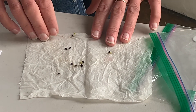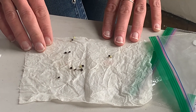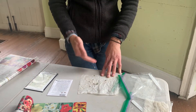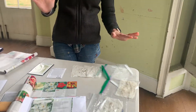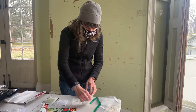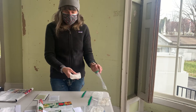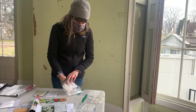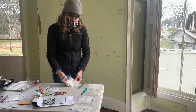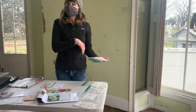It looks like out of 10 seeds we had three that didn't germinate at all, so that's not that bad. These seeds are several years old and I'm still getting around 70% germination, which is great. I'll definitely keep these seeds. This took about a week to get results, although if I look back at the seed packets for some of the ones that didn't germinate yet, I might find that they typically take 10 to 20 days to germinate, so maybe I need to put those back in a warm spot a little bit longer.